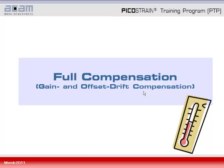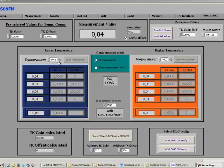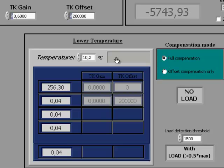Having everything prepared, we now start the full compensation, which compensates both gain and offset drift. Put the electronics and load cell inside the temperature drift chamber, then set the lower temperature — for example 10 degrees Celsius — and wait a settling time of at least 1.5 hours to ensure everything inside the chamber reaches the same temperature. Once settled, write the actual temperature as indicated by the chamber's sensor into the temperature field — not a nominal temperature — and click start measurement. The first four lines of the blue fields are automatically filled, and you will then be asked to apply load to the load cell.